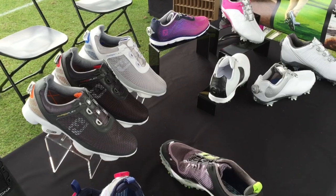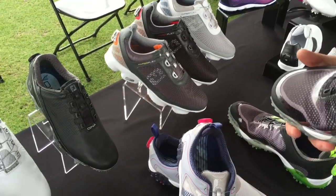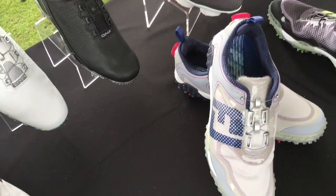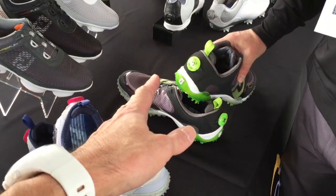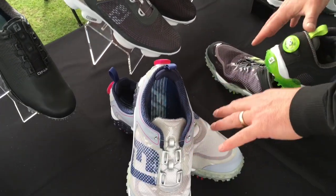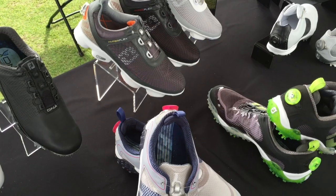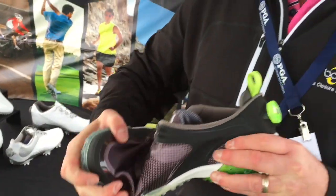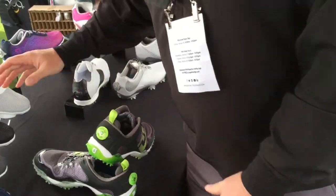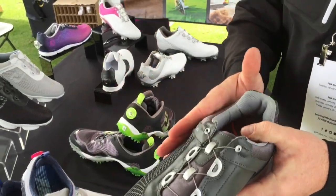How much do they cost? US price points — both this shoe and this shoe — you can find at about $180 US. So the Freestyle and the Hyperflex are the same price. These two colorways are the Freestyle, this is the Hyperflex — all the same price, just different colors. This shoe is very soft and flexible, so a lot of flexibility and mobility. Versus the Hyperflex, which offers a little more support — more supportive, especially on the lateral side.